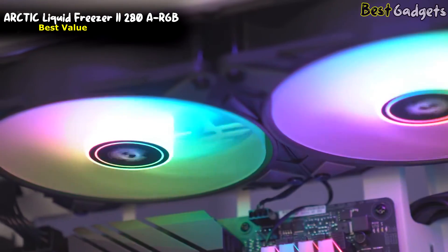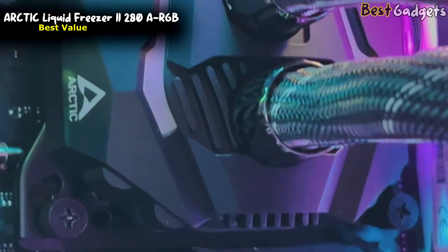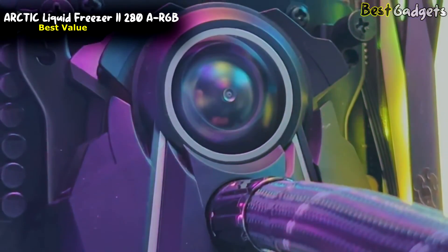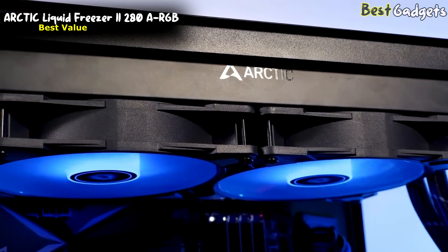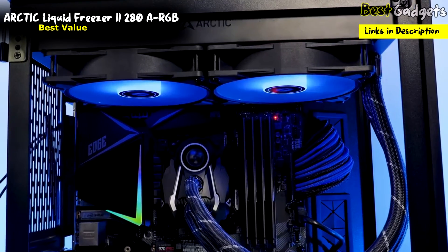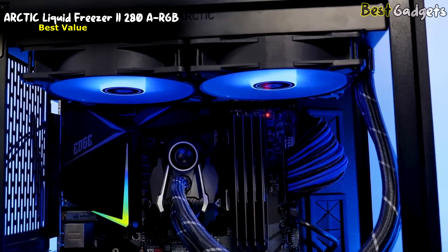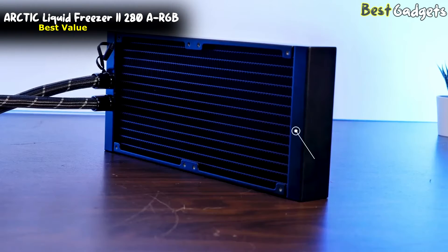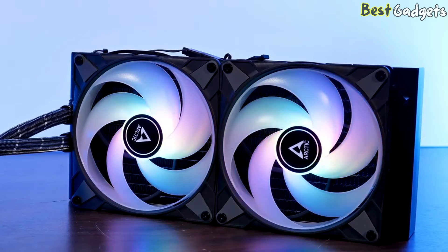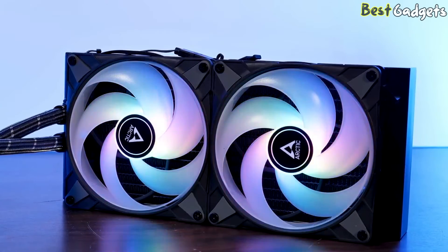PC building novices and pros alike will find that installing the Liquid Freezer is a cinch. Much has already been done for you since the fans arrive screwed onto the radiator. Their power and lighting cables follow the sleeve tubing down to the pump head, so you only have to plug two wires into their corresponding headers. Do note that using the AMD offset holes during installation will provide the best cooling results, as these offset the cooler to make better contact with AMD CPUs. This worked for Zen 2 and Zen 3 CPUs, and now you get the same benefit on AM5. It's slightly quieter at 100% fan speed, with noise levels reaching a tolerable 40 dB at half speed.